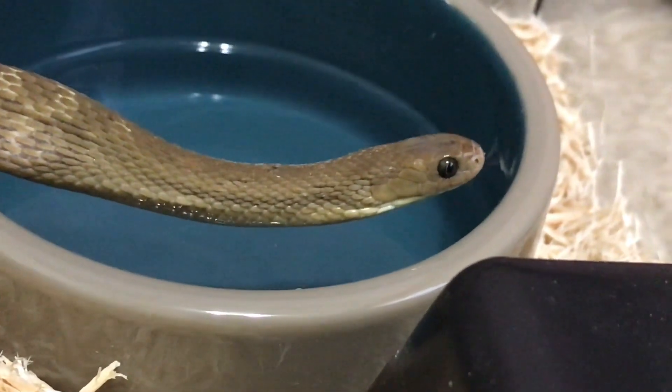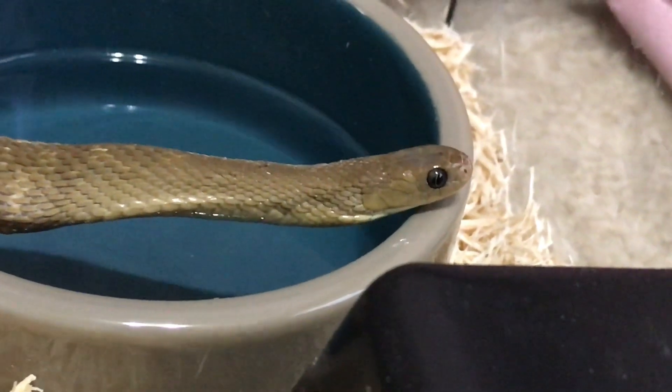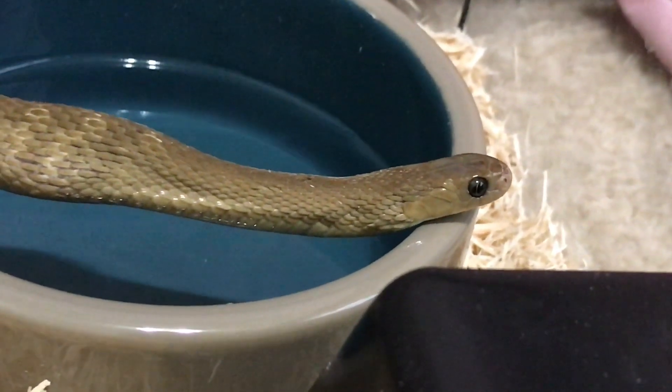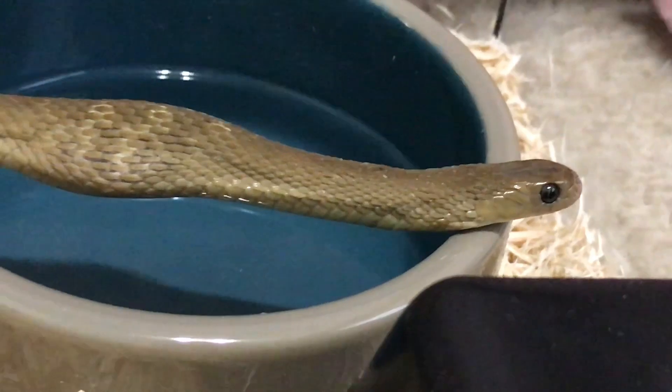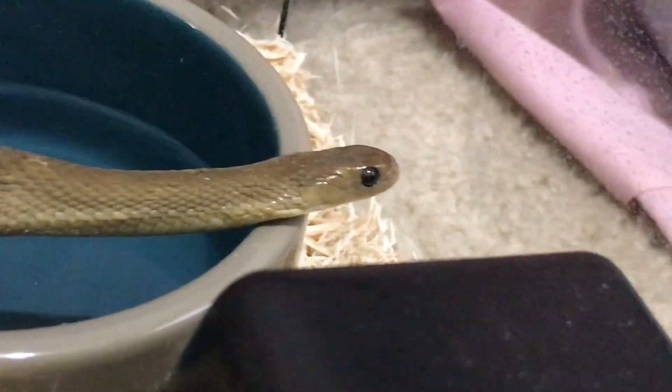The next step is for them to actually get everything out of it. They squeeze it — they do everything in their power just to get every last drop out of that egg. What you're seeing right now, even when she's doing nothing, is her getting every last drop out of the egg.